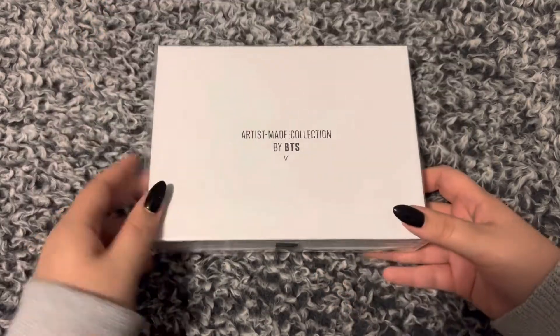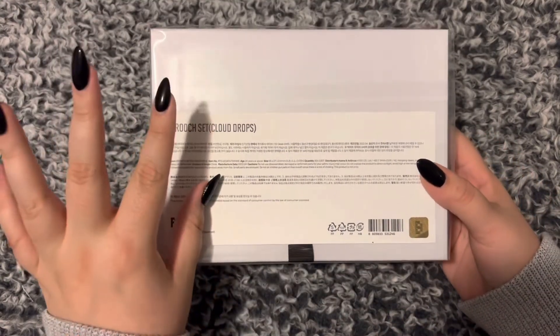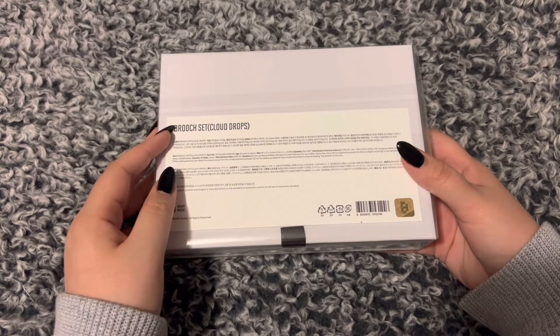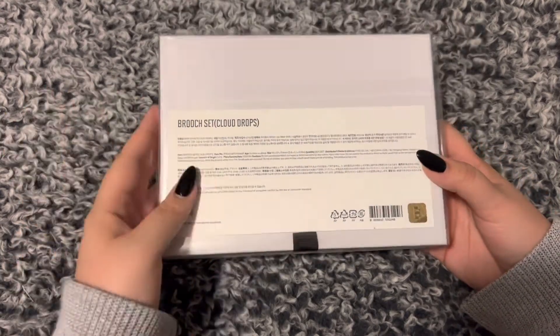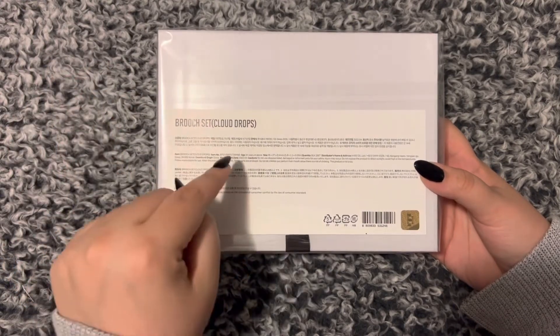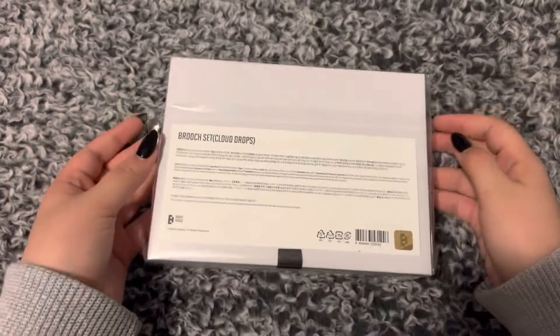Here we have the last one — this is the Cloud Drop set, which is by far my favorite. If I could only have gotten one, I would have wanted the cloud drops. Thankfully I think it was the third pre-order announced and I somehow was able to get all three brooch sets, even after spending time trying to get his bag. I was very lucky. Finally got this one undone so we can open it up.